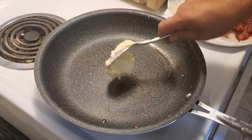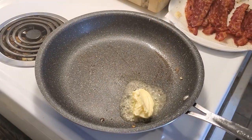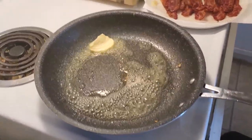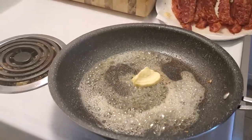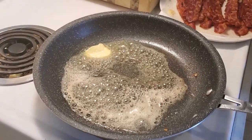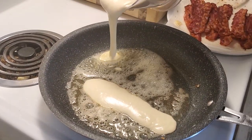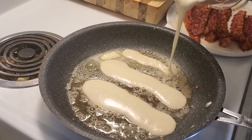I've got a preheated pan, and what we're gonna do is throw a little butter in here and melt it down quickly. Alrighty, so we can absolutely start. We're gonna grab our pancake batter and put a little in here like that, do one more down here.